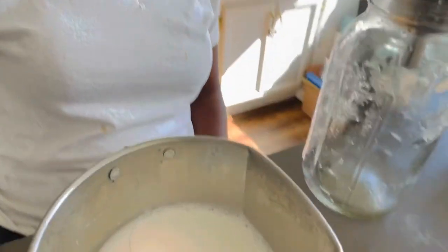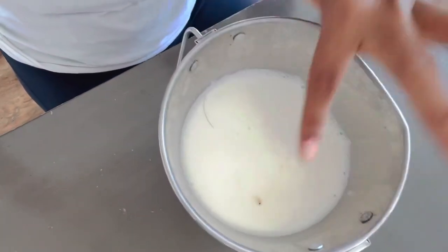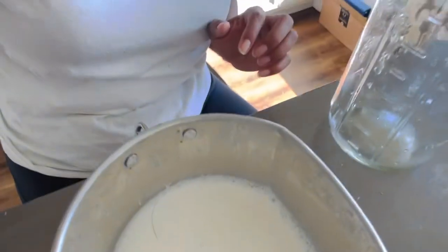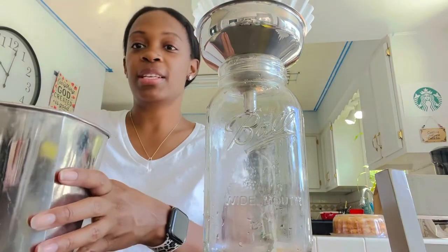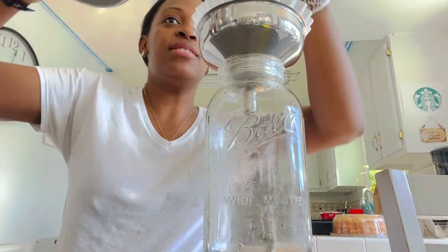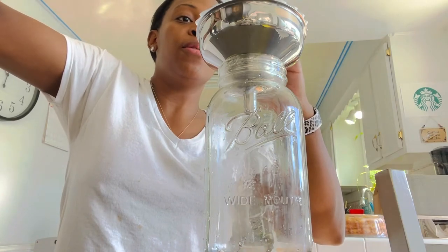I'll show you actually what's in the milk right now — you can kind of see some dirt, leaves, and a piece of hair. We don't want that in our milk, so this process gets it out and makes it clean so you can use it for whatever you desire.